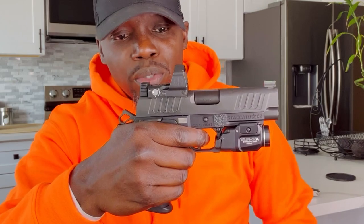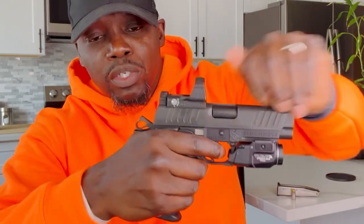The question is: is it safer to carry with the hammer cocked back or with the hammer down? I'm going to tell you why I carry with the hammer cocked back. This is a hammer-fired pistol, which means the hammer has to be cocked back in order for it to fire. When you pull the trigger, the hammer cocks back, you pull the trigger, it goes boom, and it cocks itself back, and so on.